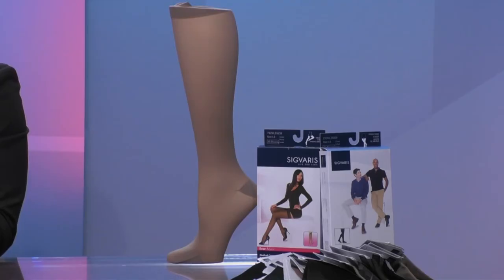The stockings actually mimic the support that the muscles give the deep veins, but applied to the superficial veins. These compression stockings are special — they're graduated compression, so they're tighter down at the ankle and less tight going up, essentially moving the blood from the ankle upward.